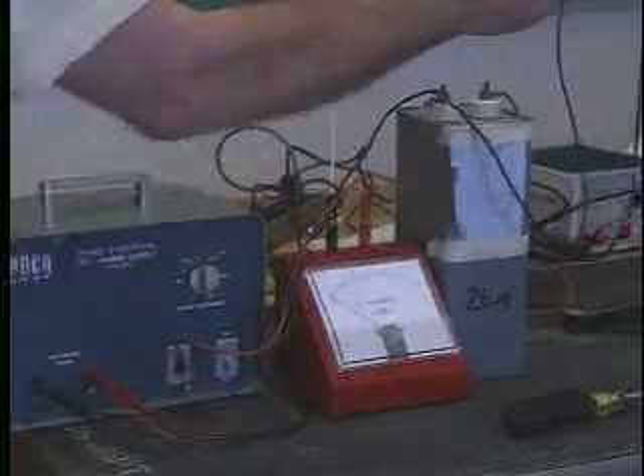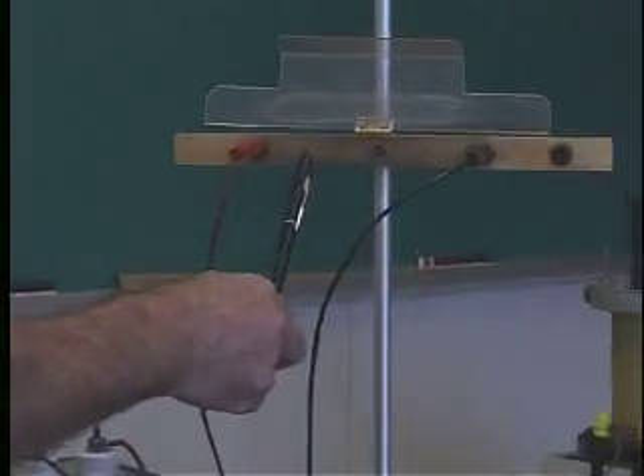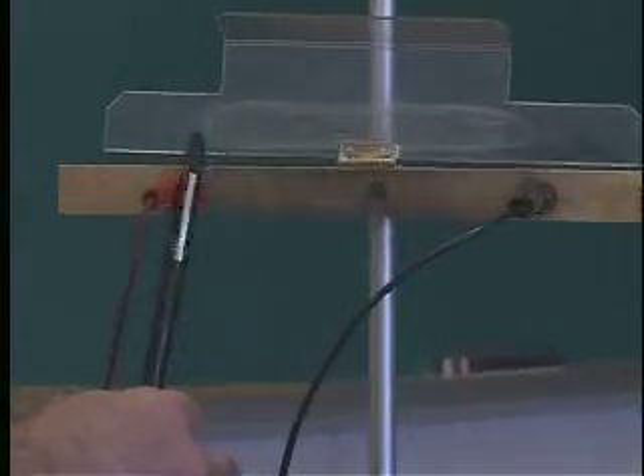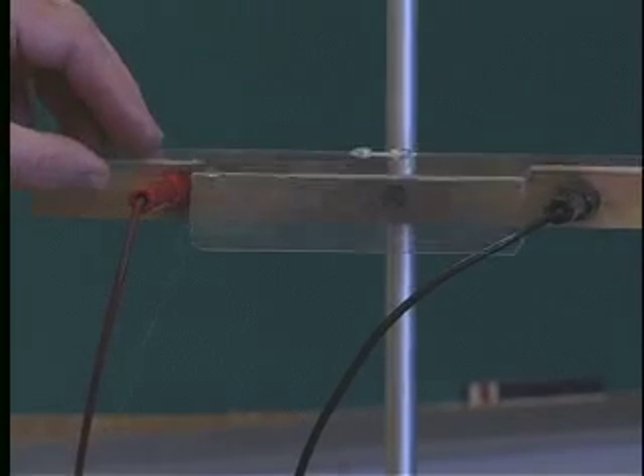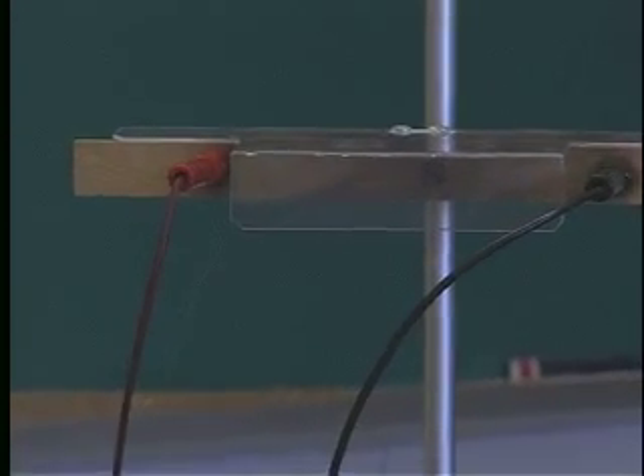Up here, I have a wire — a very thin wire — that's suspended between these two electrodes. And we'll cover that up for reasons that you'll see in a few minutes.